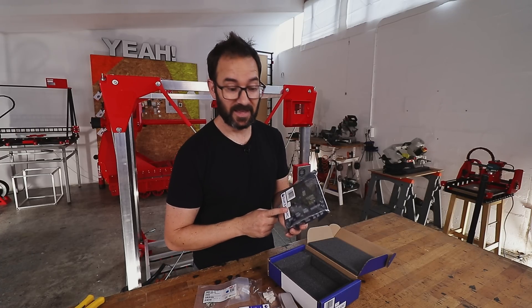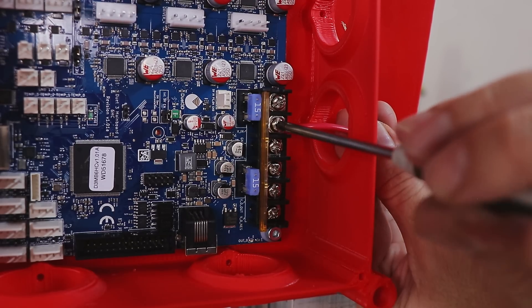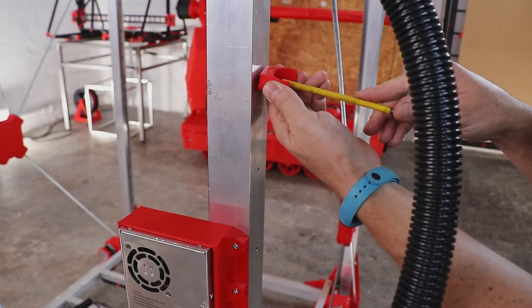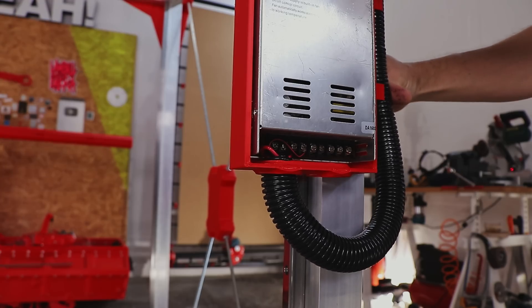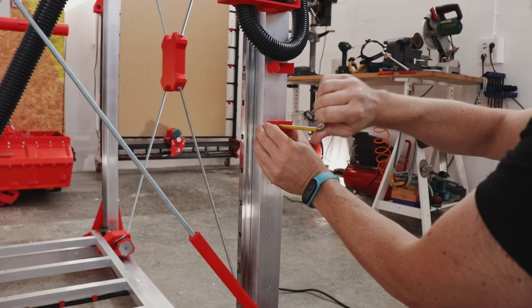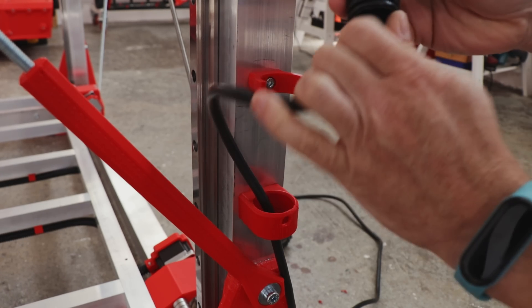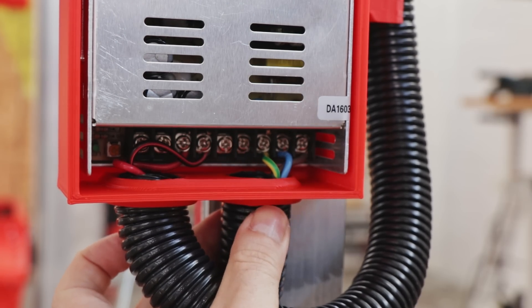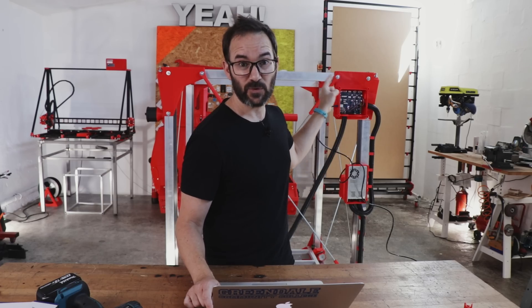Truly recommended — if you want to build your own printer, go and get one. And now let's get it on the printer.